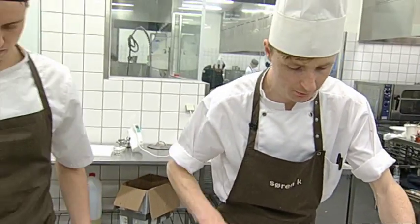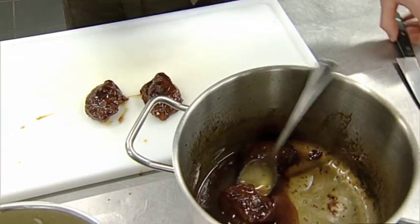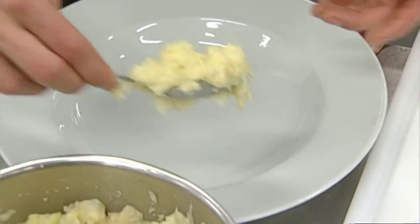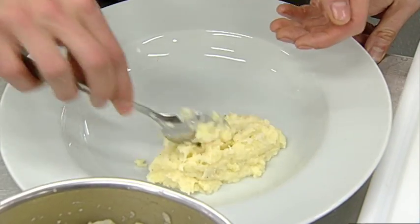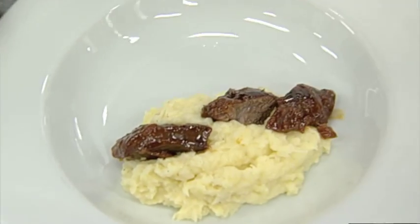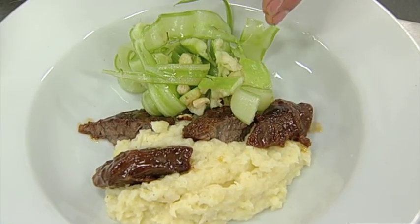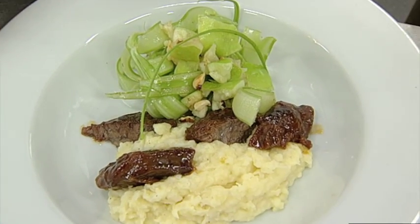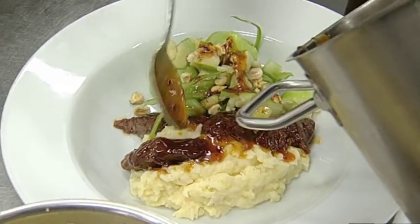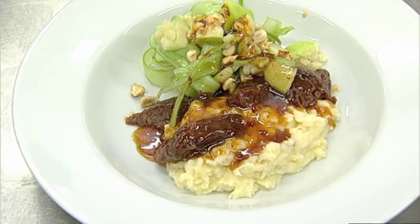På siden tager jeg kød - to stykker per mand burde det vel holde. Og så skærer man den lige herovre. Så ser I jo, hvordan strukturen er. Så tager vi en smule af mosen og smider det på. Og så tager vi noget af den dejlige sovs og giver den lidt henover. Så her har vi braseret svinekæber med grønne æbler og røde frugter.